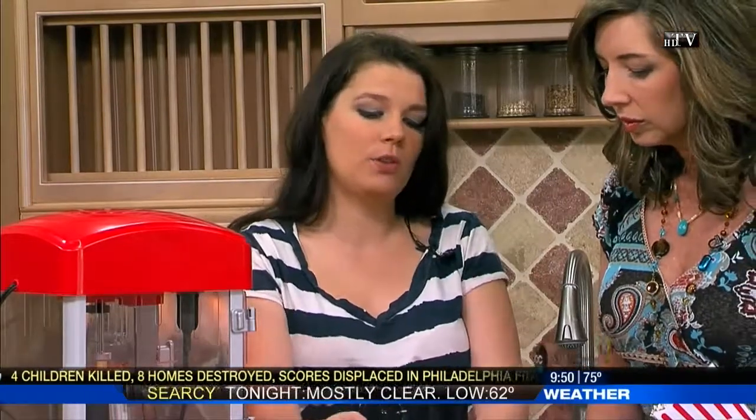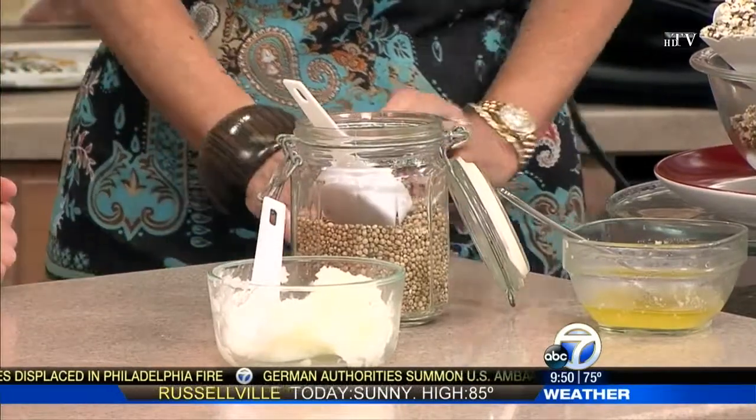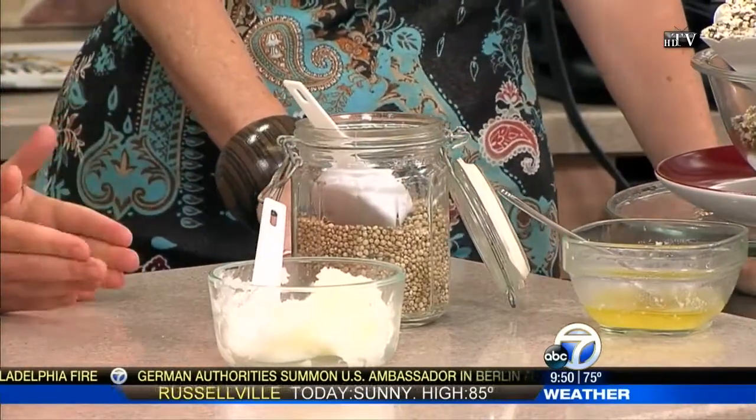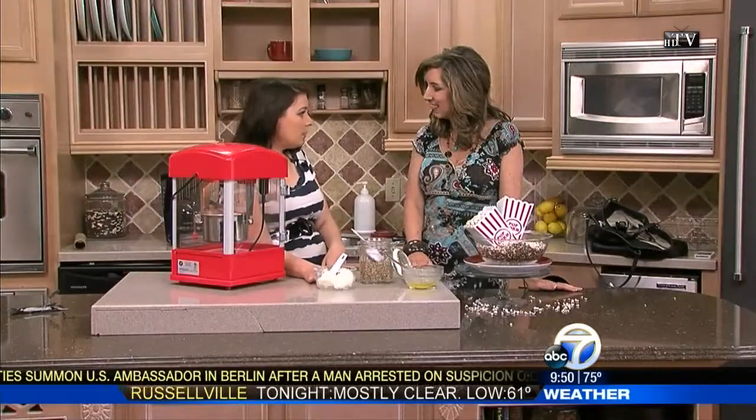You know I'm crazy about whole foods, and this is a whole grain. You are going to need a healthy oil to pop it in, whether you do this stove top or you have a fancy machine like this. I suggest using coconut oil.